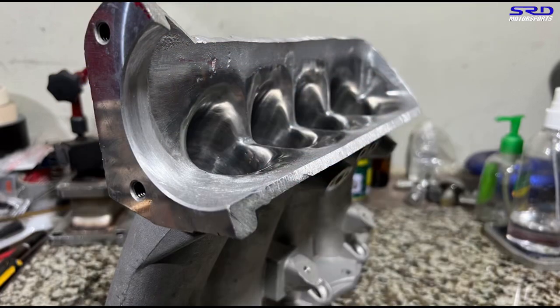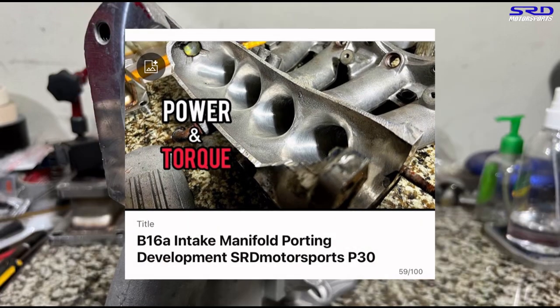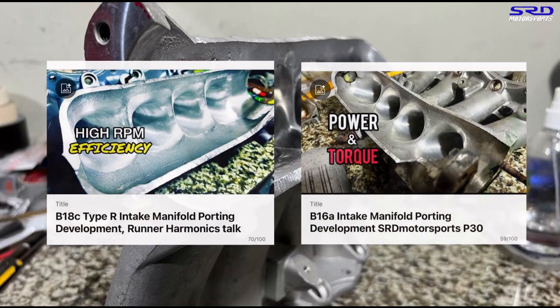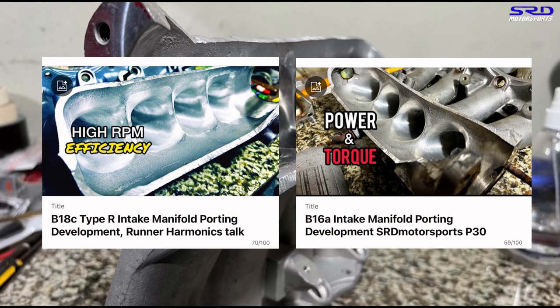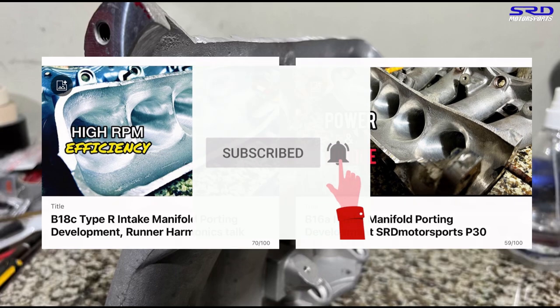We'll have another video or link in the description below for the ITR intake manifold. And the other one worth mentioning is the P30 intake manifold. The P30 intake manifold and ITR intake manifold porting video — we talked about the RPM range, the shifting point, and even the RPM limit that works. That helps you cut a better lap time or quarter mile time given the appropriate gear ratios that you have. That's an excellent reason for subscribing and hitting the like button — subscribe so you can binge watch all the good topics.